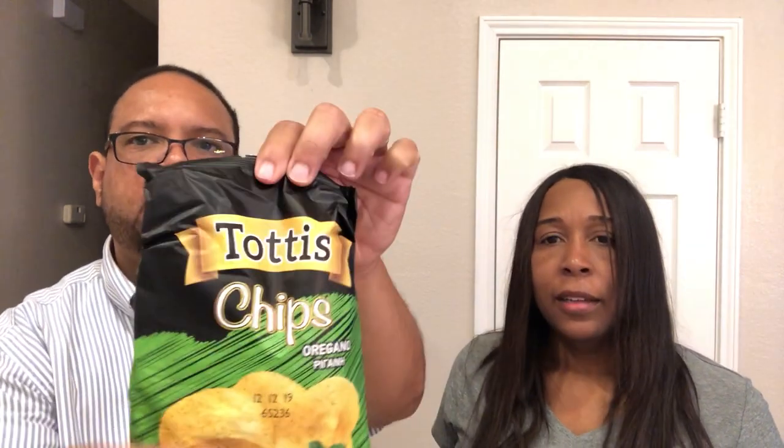Next thing is Tati's Chips Oregano - these are of course just potato chips, oregano flavored. I thought they would be like kettle chips but they're actually just like regular Lays potato chips in texture. Not bad, I like it!